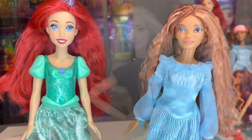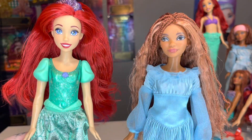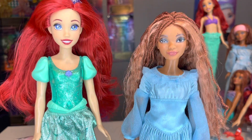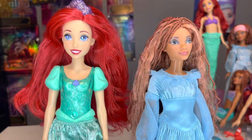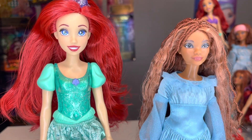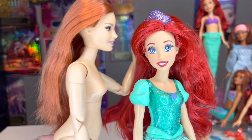I have two Little Mermaid dolls, both of which are just very basic play line articulation, but I want them to have more. I want to be able to pose them, take photographs of them — all that cool, awesome stuff that only an articulated body can give you.